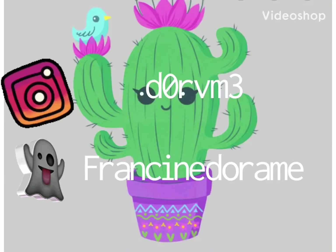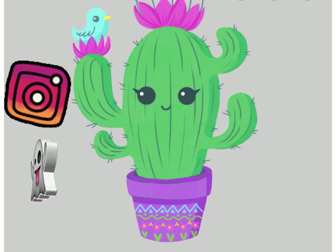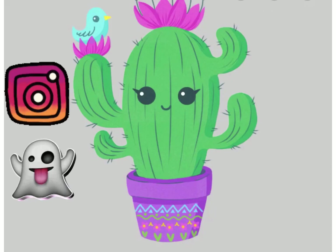Thank you guys for watching. I know this is a little different video but I just thought I would show you guys. Don't forget to like, comment, and subscribe, and I'll see you guys in my next video. Bye!